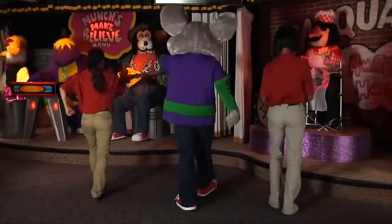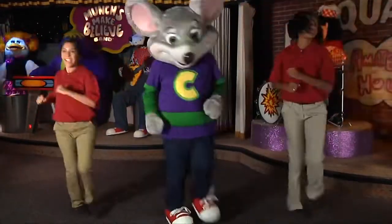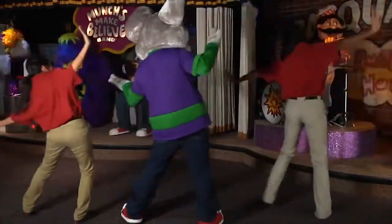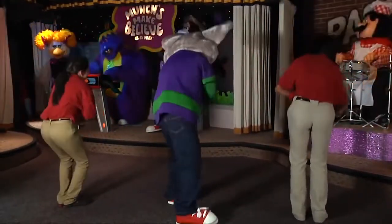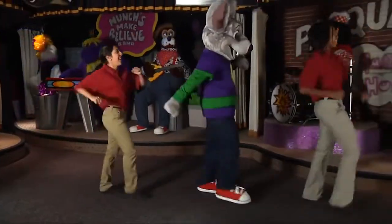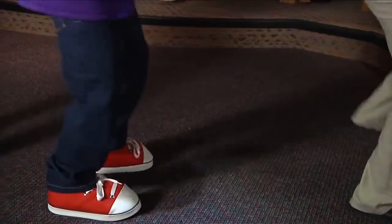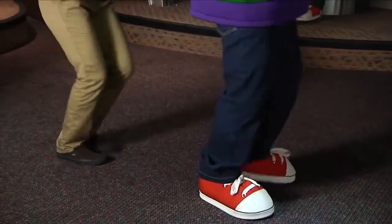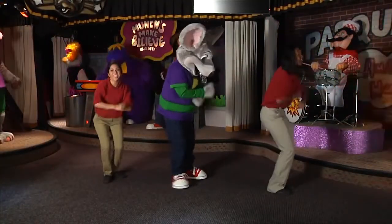Just keep doing that. We're spinning. Do you know what I'm saying? Everyday here we are playing. Chuck's got the groove, he shows you how to move. Dance with him now, just let him show you how.